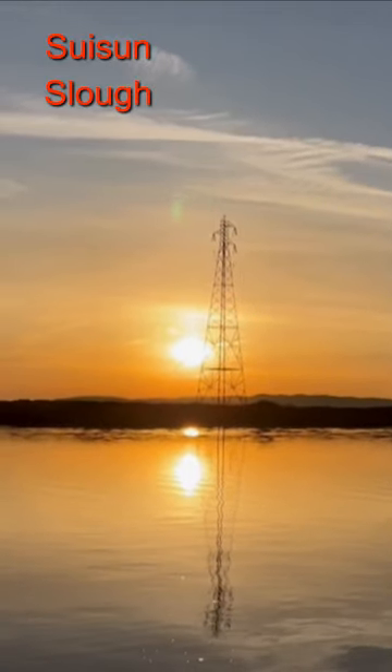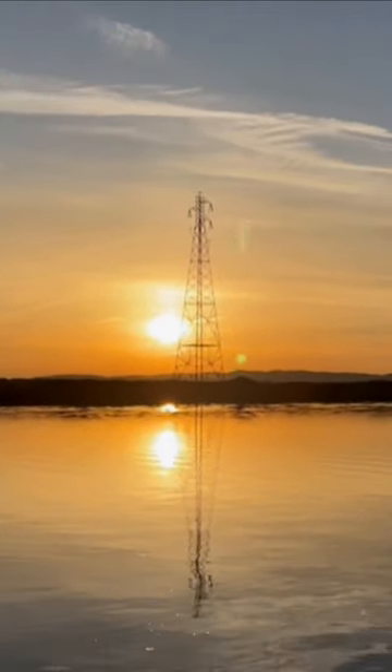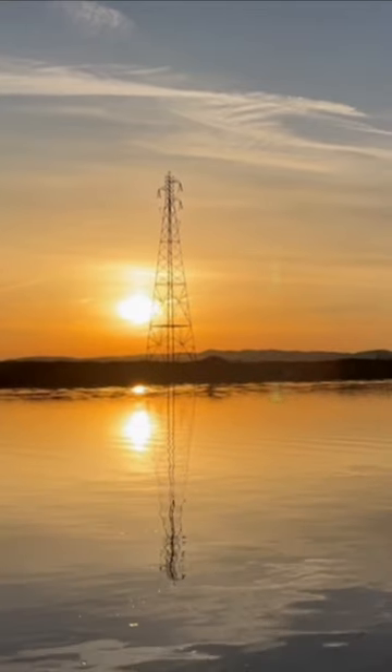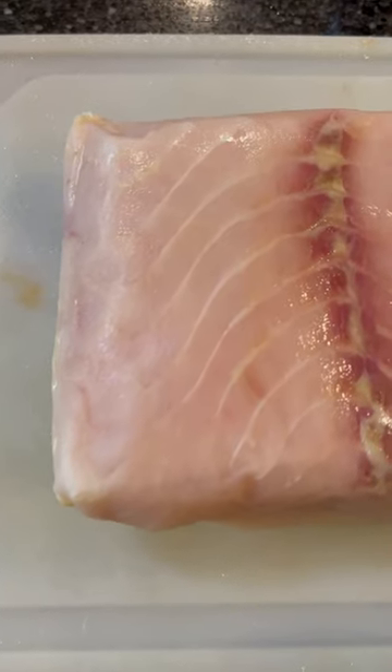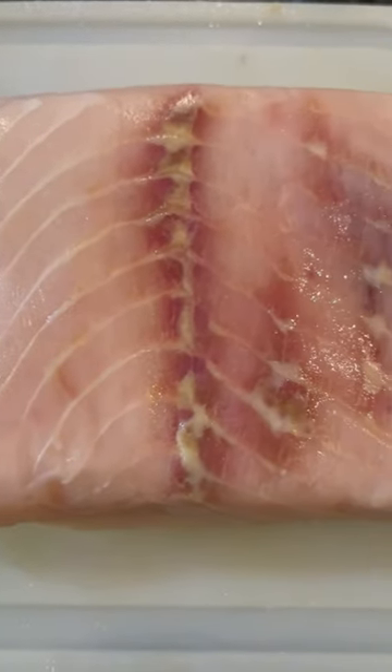Hello everyone. My favorite sturgeon stomping grounds here in Northern Cal is the Suisun Slough. Unfortunately I have not caught one this year, but good thing I have friends that are great at catching sturgeon. I'm about to cook up a big 2-pound steak that I received from Captain Kirk Vestaville.